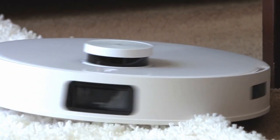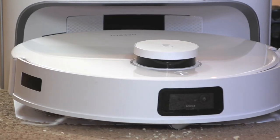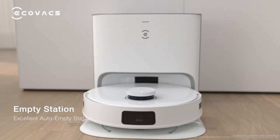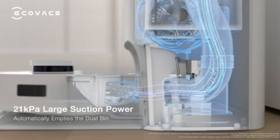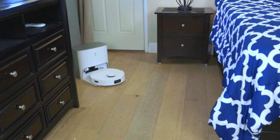It had no problem going from that low pile carpeting up to the white shag. By then it had so much debris in its dustpan it knew to go back to the charging base to auto empty — it empties on its own. That charging base has 21,000 PA suction power. It empties itself at the station and then goes back to work.